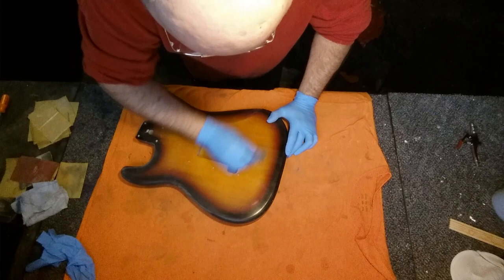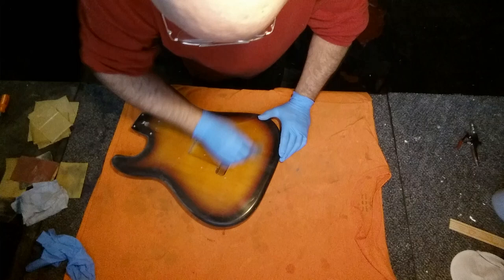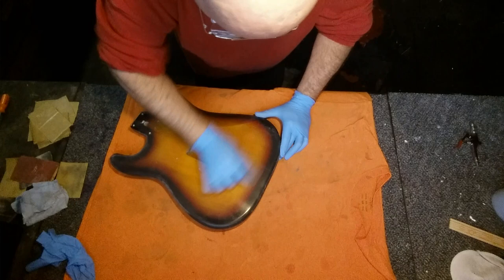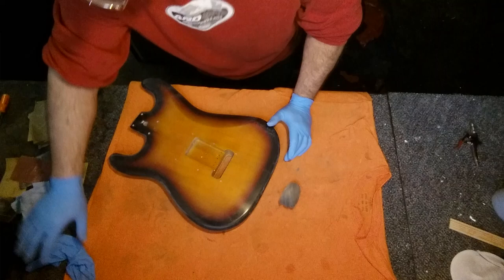I'm just using some 4-0 steel wool and it's odd. If I just sand a little bit it scratches it up and looks kind of crappy. But if I just keep going, it actually gets a nice dull finish — the scratches go away and that last layer of gloss just vanishes. It's not scratched up; it just dulls it out and it looks pretty good.